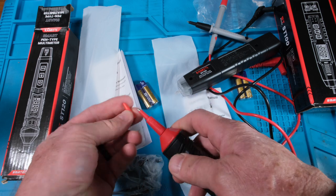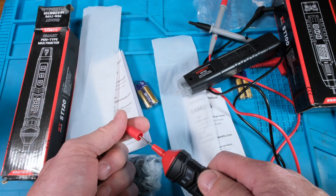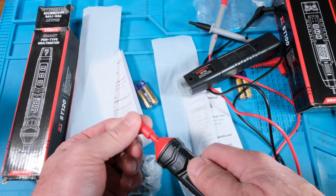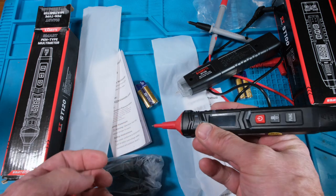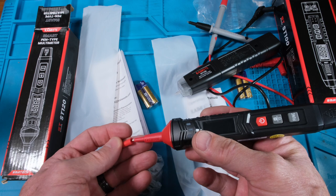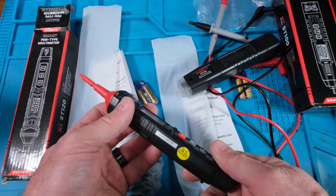That's cool — you can leave the cap on, and this other cap comes off too. So if you're in a place with voltages and you don't want to short things, that's nice. And it helps keep you from poking yourself.